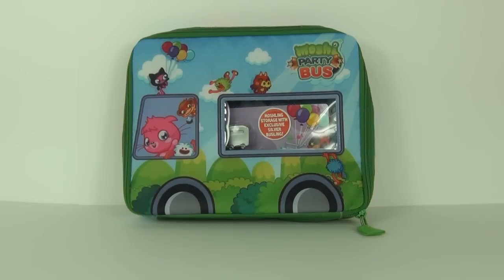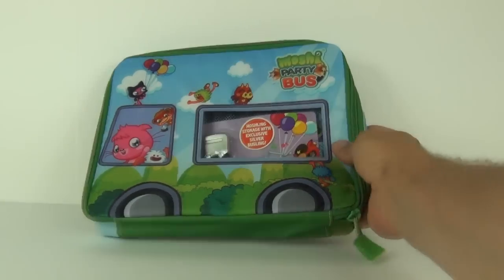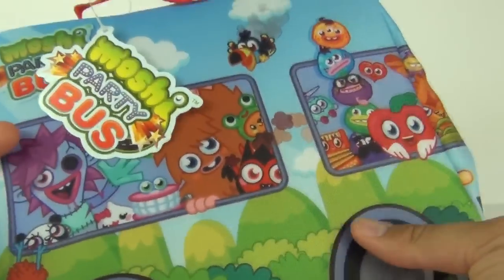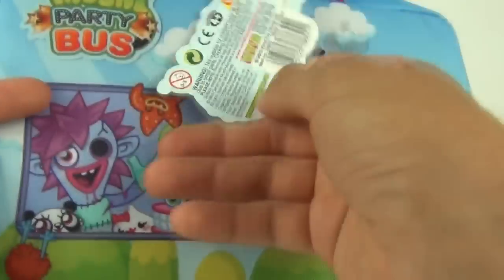Hey guys, welcome to Toy Review TV and another Moshi Monsters toy review — or a bag review this time. This is the Moshi Monsters Party Bus bag, which you can put all your Moshi Monsters in.